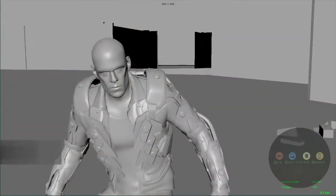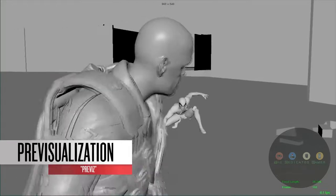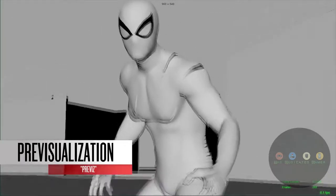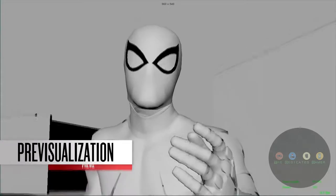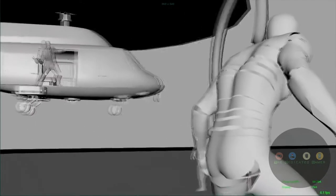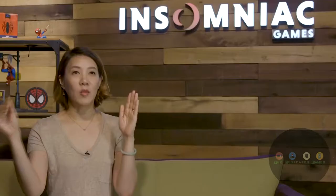We don't actually do storyboards. We actually do a 3D previs — previsualization in 3D. The entire file will actually look like what you see in the final product, but it's all grayscale. The animators do temp animations to block out all the scenes, block out the cameras, and set up the flow of the actual combat. And once we agree upon what we're going to do, we then go to the mocap stage and shoot it.